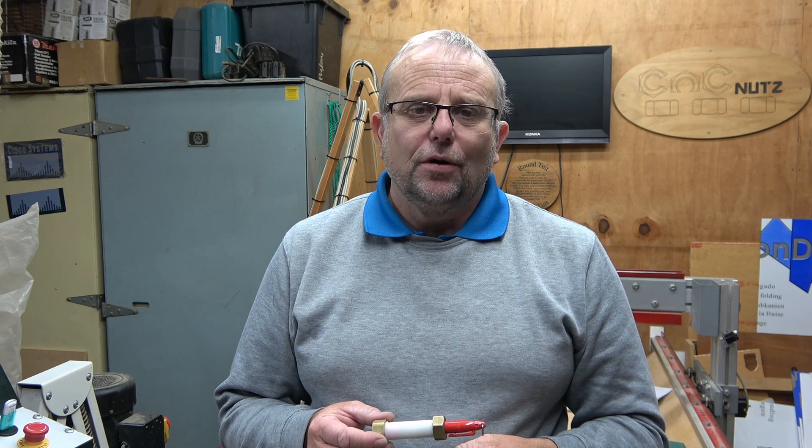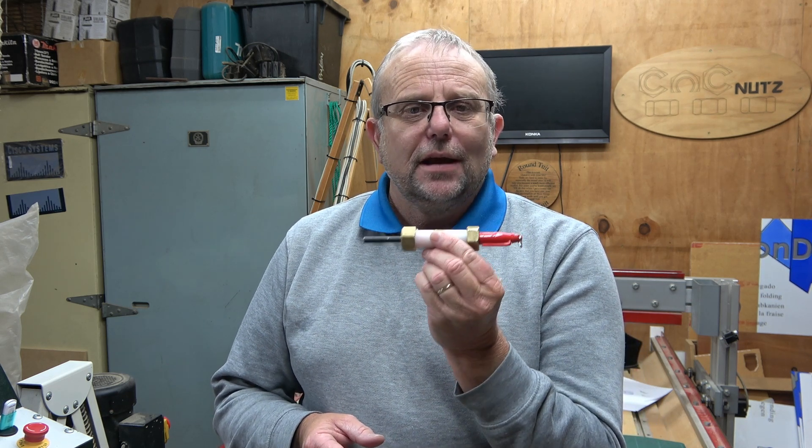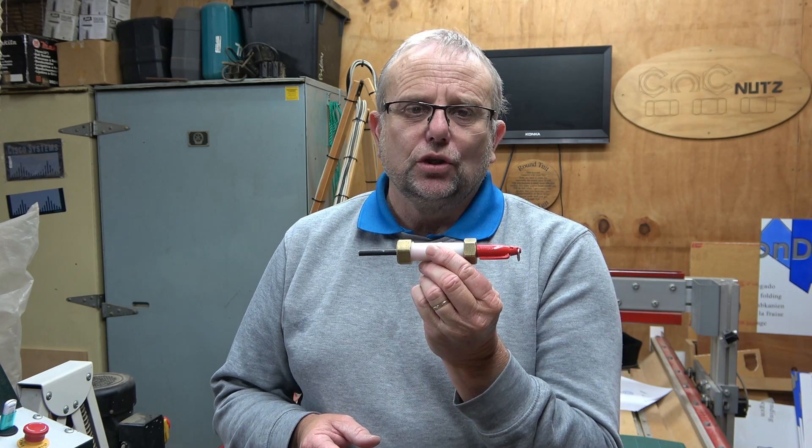Hello, fellow CNC nuts, and welcome. In this episode, I'm going to show you how I made this here. It's a pen holder for the CNC machine.